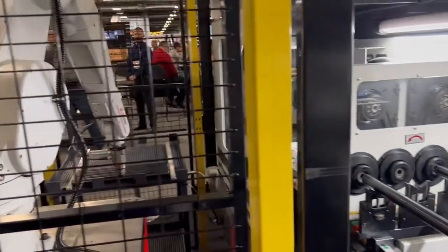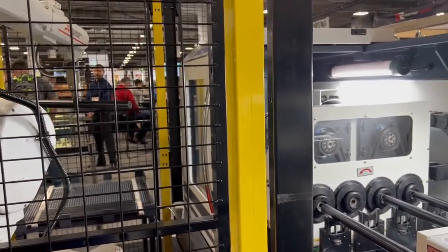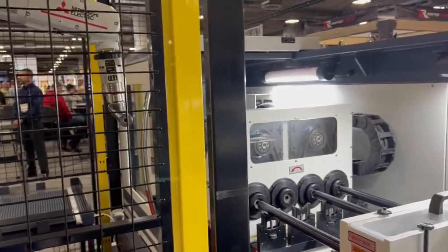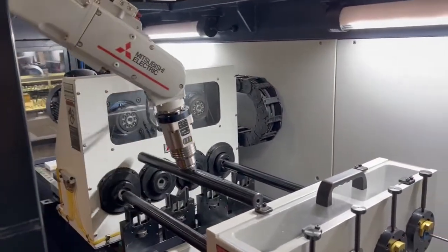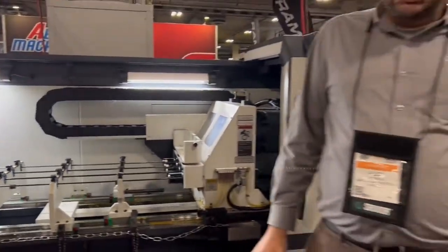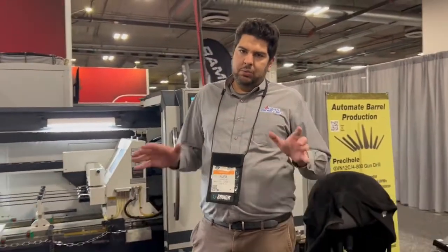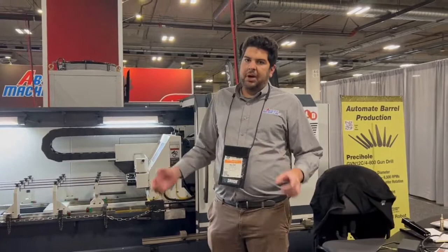This robot and this gun drill tied together — this gun drill specifically is a four-spindle gun drill. It can do from a .22 caliber to a .30 caliber barrel. It mainly does the drilling aspect of the barrel manufacturing. It doesn't do the core aiming or the rifling; that's done on a separate machine, but this does put the hole through the barrel.